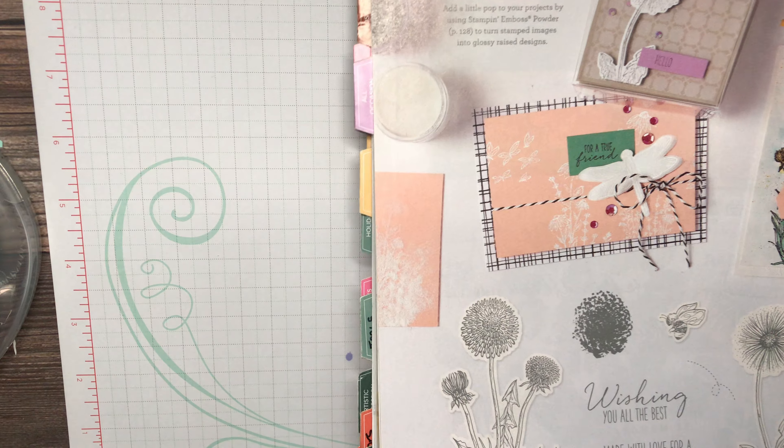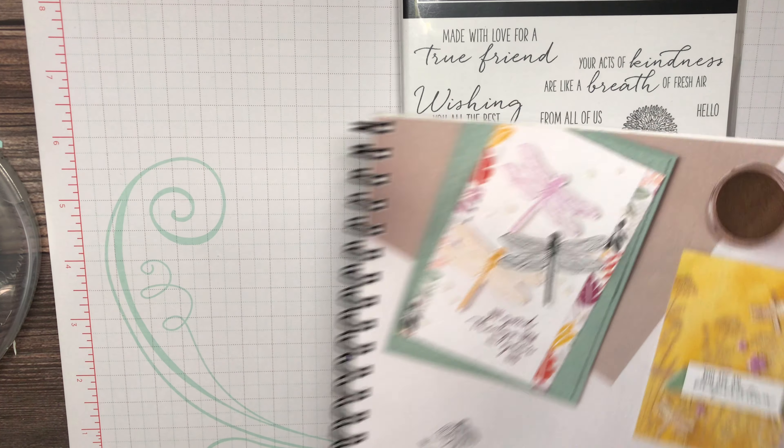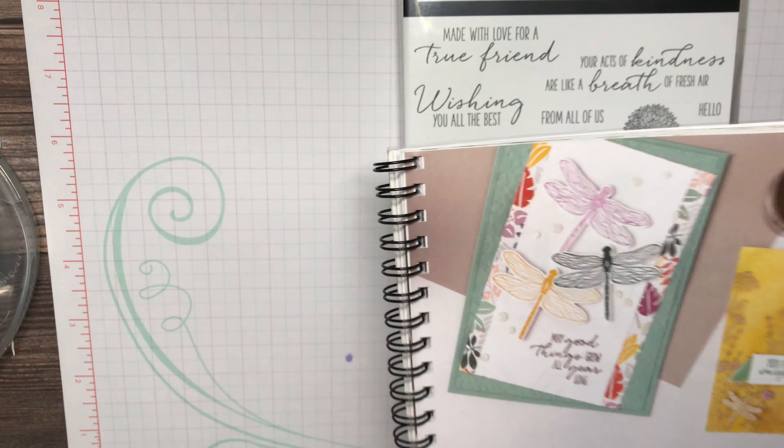Excuse the shaking of the phone — my mount has already been packed and shipped, headed to our new destination, so we're just waiting for our other shipment to come. I'm using a mount but it's not like the one I had. Anyway, the stamp set we're using is Garden Wishes.